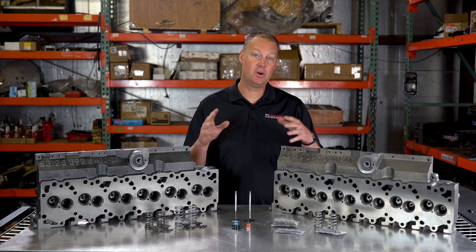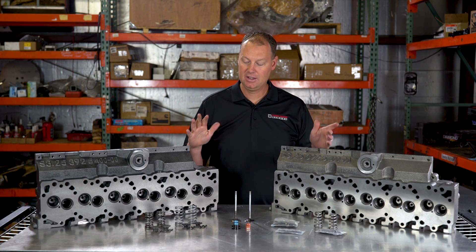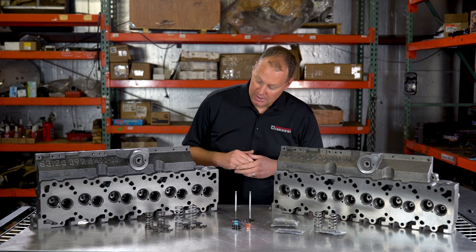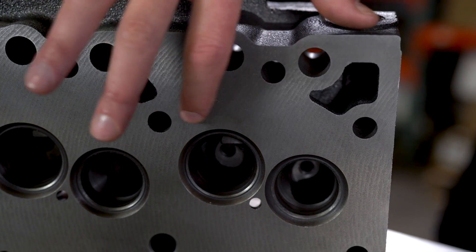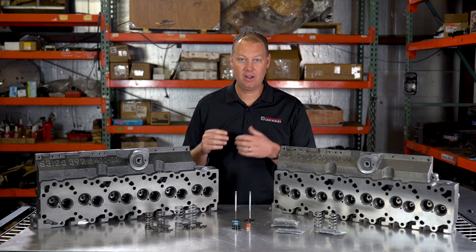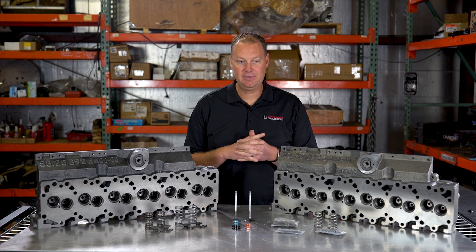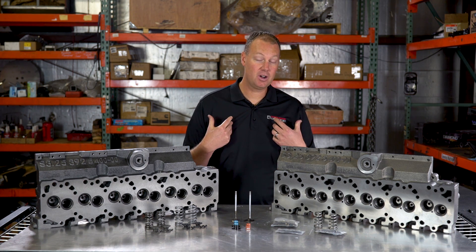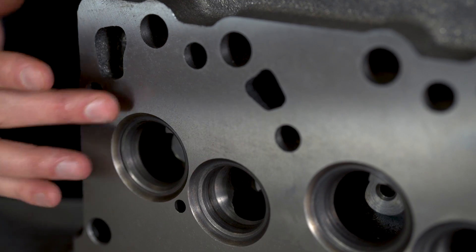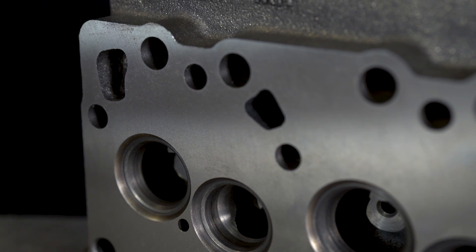There are a couple of things I want you to notice that are interesting about heads. First off, if you're ever going to buy an aftermarket head, pay attention to your surface finish on your deck. This is how it comes raw, and this is what we do — we actually machine every head we get in-house. The reason is this raw finish is much rougher, and personally on any engine I'm going to work on, I want a finish like this. This is a much smoother finish, and it's perfectly straight, so every head that comes out the door from us is going to be perfectly straight.